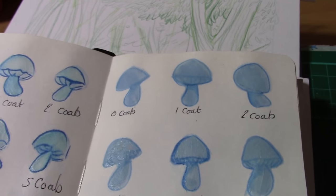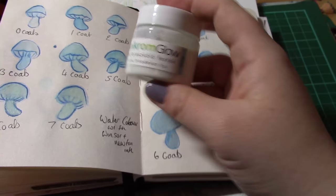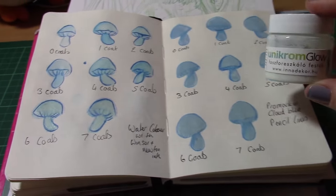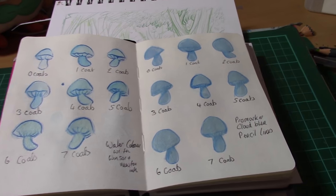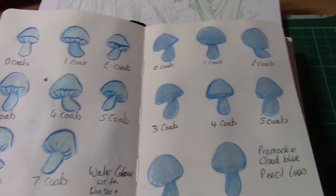I did try this out and swatched it beforehand to see how many coats I would need to get the desired glow effect. I also tried it on top of pro markers and on watercolours to see whether or not it would affect the colour underneath.